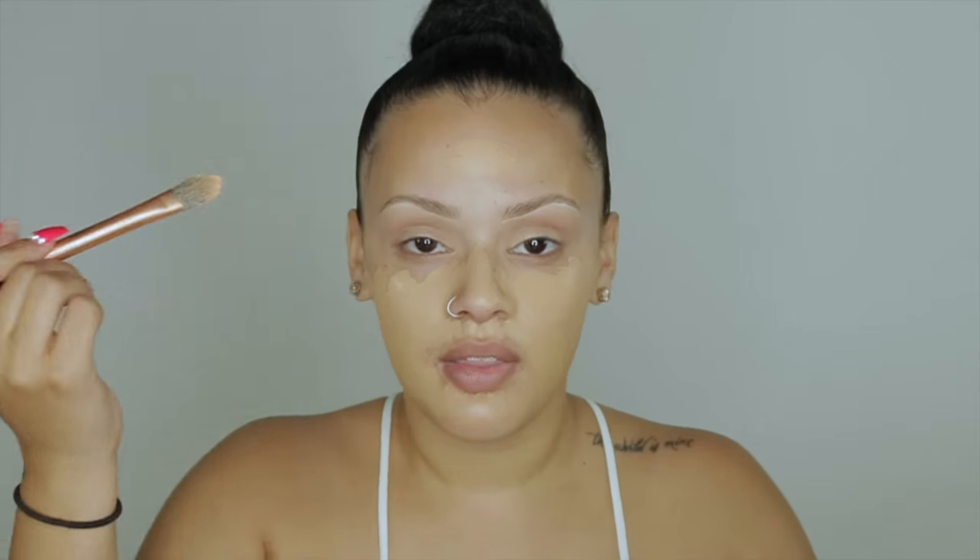I'm not wearing much eye makeup — just a little eyeshadow, no eyeliner, fake lashes, or mascara — because I really want you guys to focus on the face since this tutorial is all about face contouring.